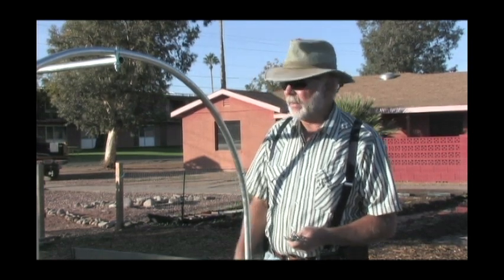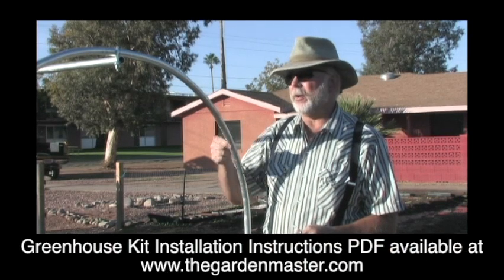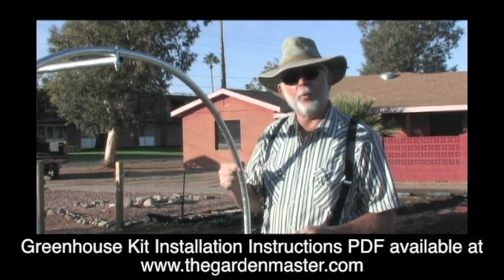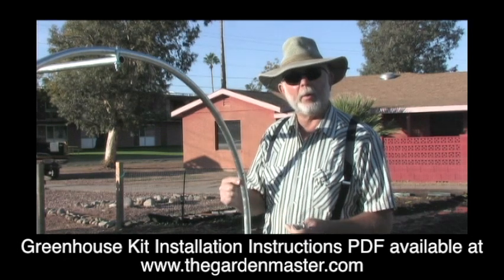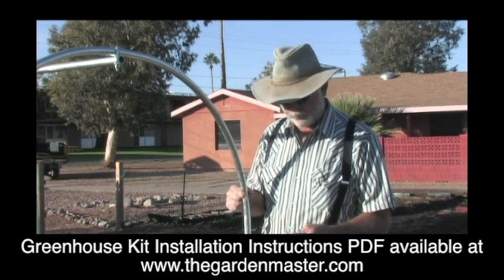Now we're to the stage where we want to install the Garden Master's trellis system. As we had mentioned earlier, the greenhouse framework is a part of the support structure, so it's an all-in-one rather than having two different types of support structures.